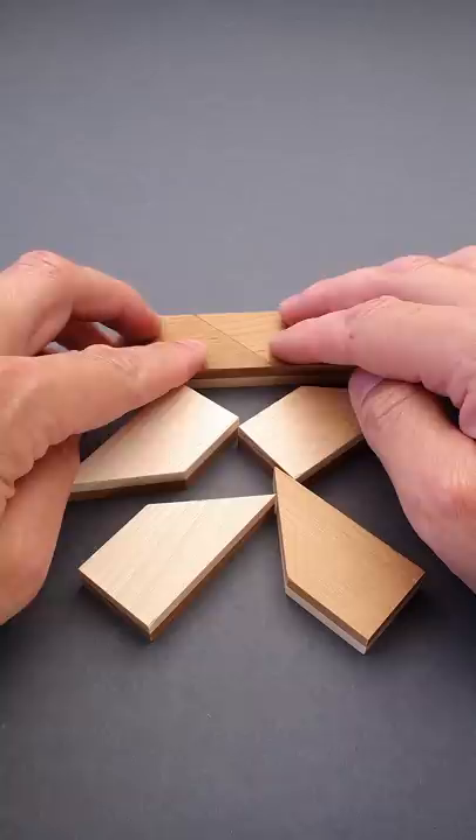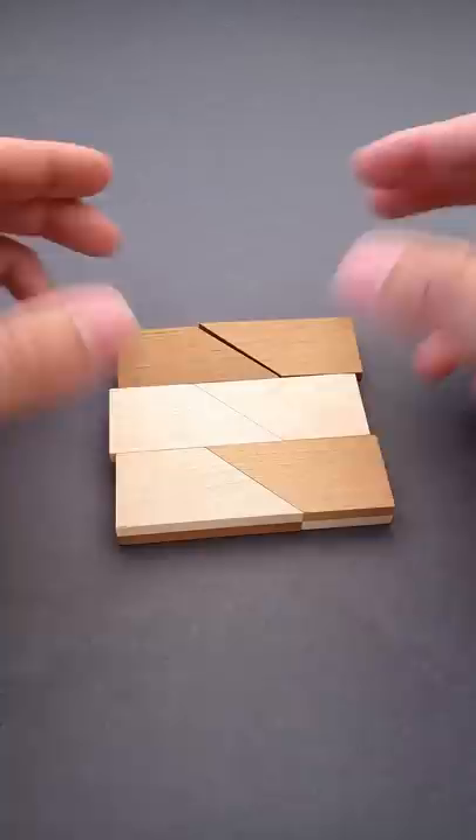The solution of this simple looking puzzle will blow your mind. The objective of the double squared puzzle is to create either a dark color or light color square using all six parts.